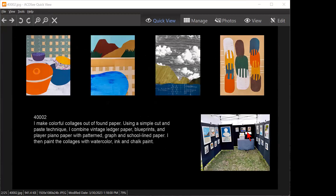I make colorful collages out of found paper using a simple cut and paste technique. I combine vintage ledger paper, blueprints, and player piano paper with patterned graph and school line paper. I then paint the collages with watercolor ink and chalk paint.